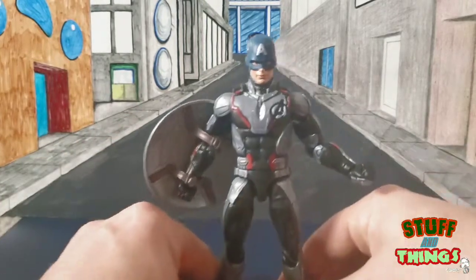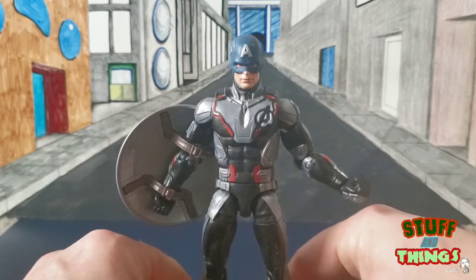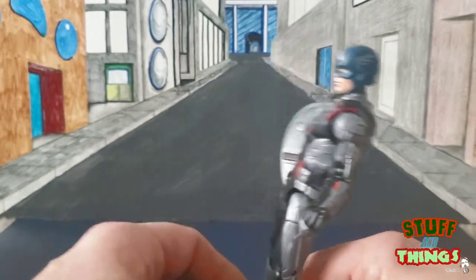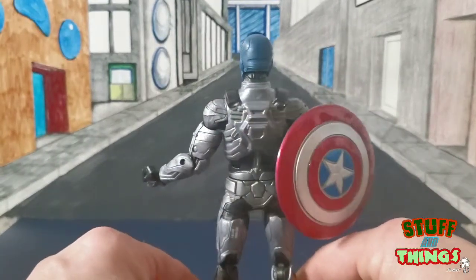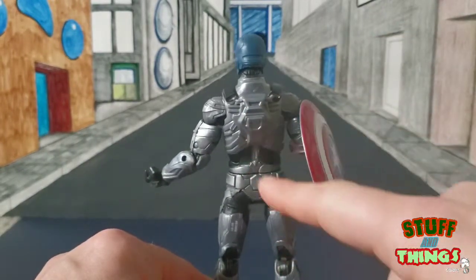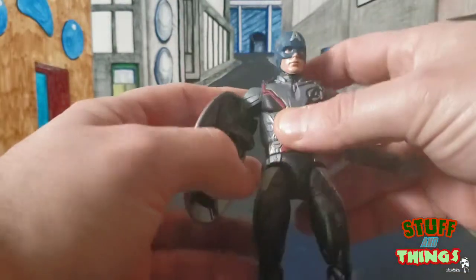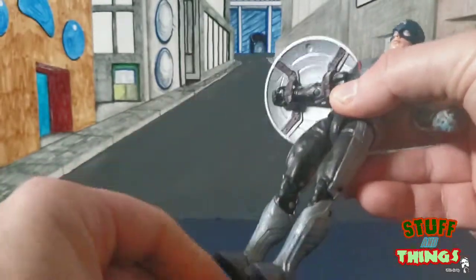Let's take a quick look. I'm not 100% blown away by the detail on this figure. After getting the 10th anniversary Cap with Crossbones, that head is a lot better when it comes to the sculpt. I don't know why they couldn't have done that or even included an additional Steve Rogers head, which they did not. Excellent detail work on the back though — some fantastic detail there. Comes with your standard Captain America shield that comes with every single movie-released Captain America.